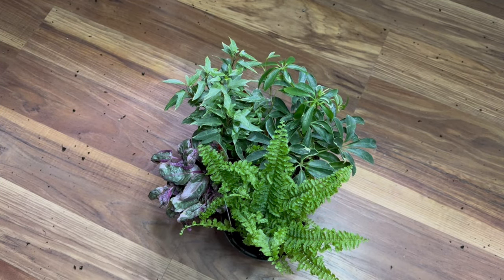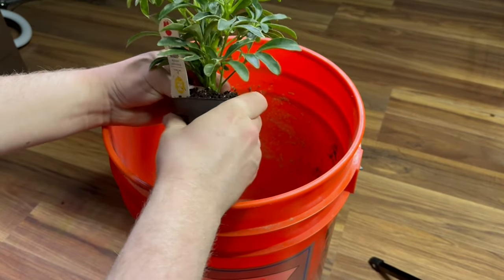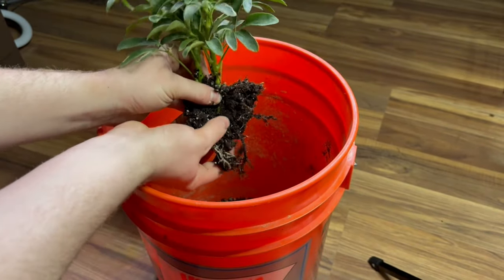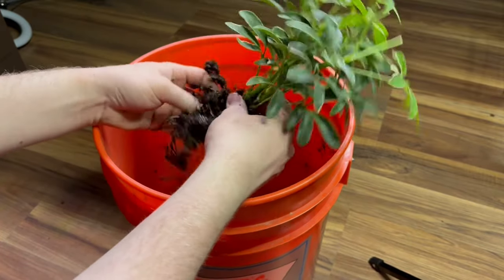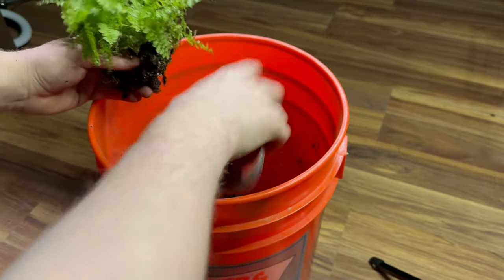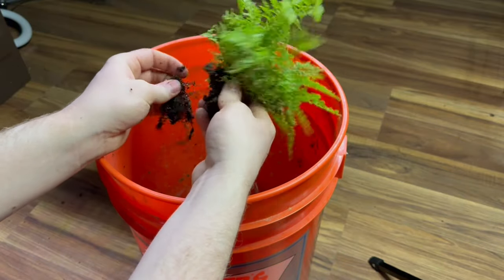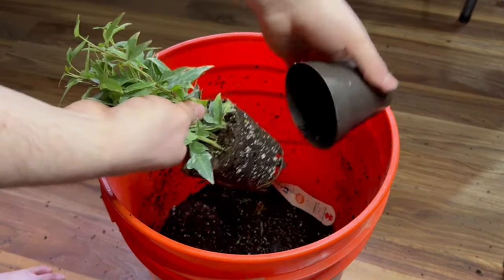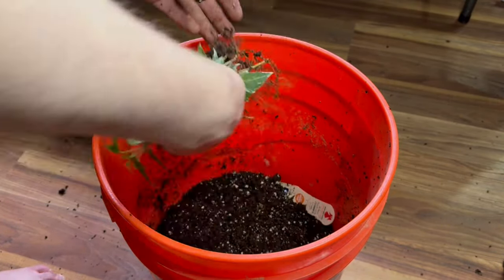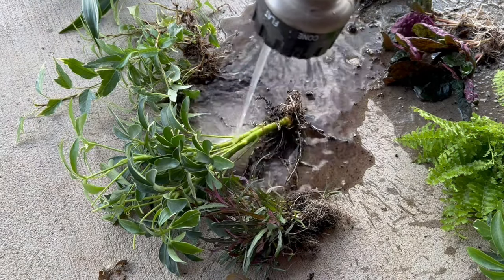I have a bunch of different plants, but I'll primarily be using these four. Like usual, I need to prep them first. I start by removing each plant from the pot and then breaking up the roots from the soil, trying to get off as much as I can. It's important to get off as much soil as you can, as it can contain other harmful insects and or parasites. I'm using pretty similar plants to the ones I used for the last two builds, as I've found that these plants tend to do well in these types of environments. After removing as much soil as I can from all the plants' roots, I took them outside and sprayed them down with the hose to remove any excess soil.